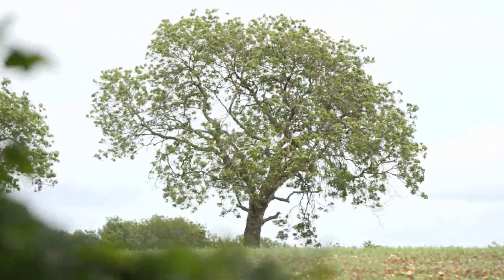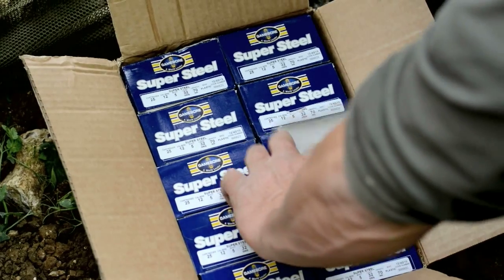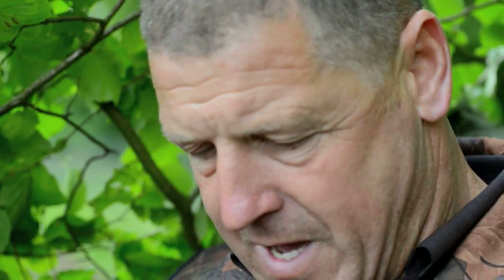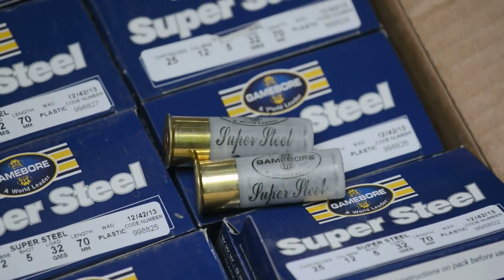That's why we are on a young pea crop with some special delivery Gamebore steel. As everyone knows, Roy is well into his birds — that's the feather variety. He's asked me to see if I can shoot a few pigeons with steel so he can feed them to his young birds. That's the plan today. I've got some number five super steel from Gamebore, and I'm just going to give it a bash and try and knock down a dozen or fifteen — that would be nice.